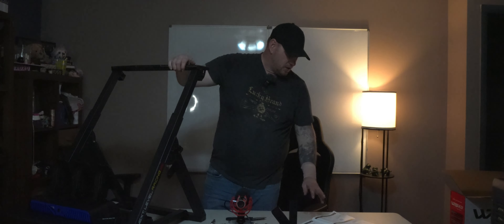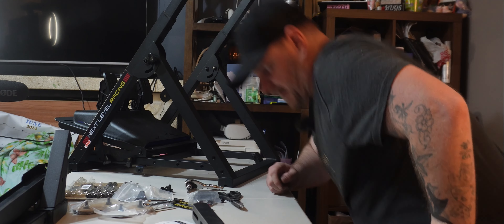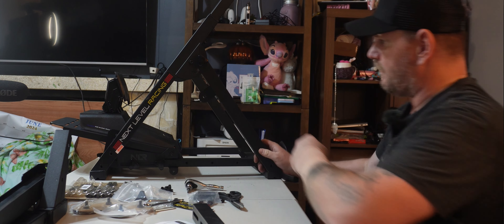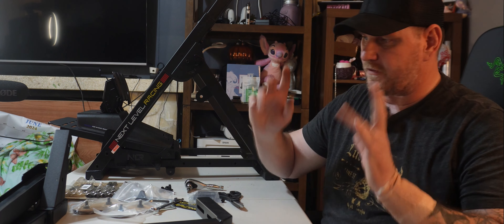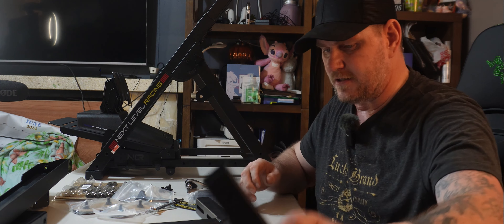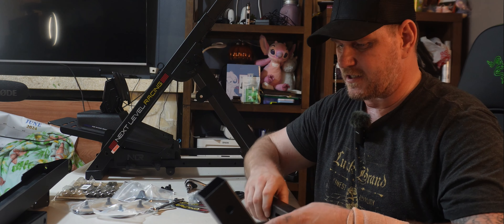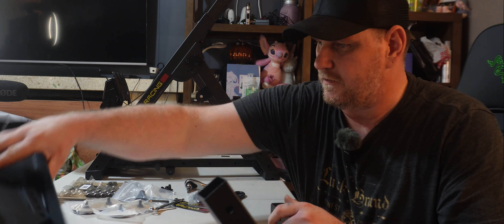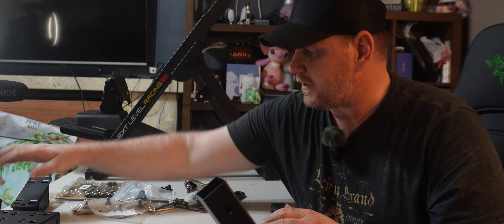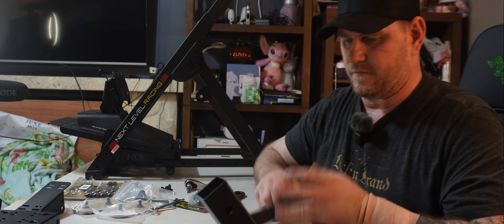So now we've got this up — now we're going to move on to our shifter mount. So we're going to sit back down for this. We're going to leave that right there for the side view. Now we're going to go ahead and start working on the shifter mount. You're going to need this piece, you're going to need this piece, you're going to need this, and this eventually. But first we're going to do this piece.